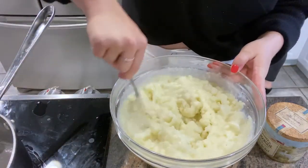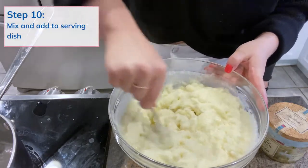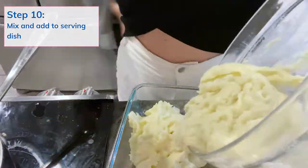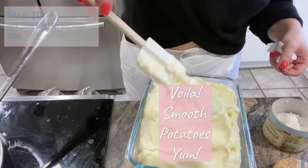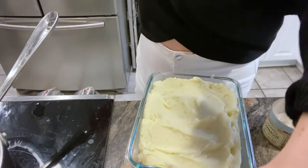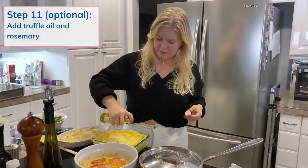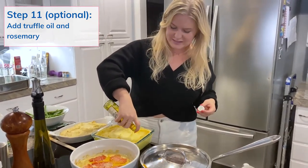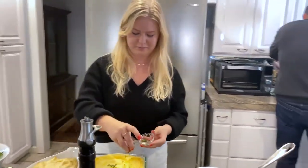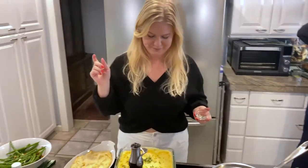Oh my gosh, watch — these are going to be so smooth. I'm going to add a little bit of truffle oil because we fancy, as Dr. Sherry says. A little bit of rosemary. Perfect. Smooth as mashed potatoes.